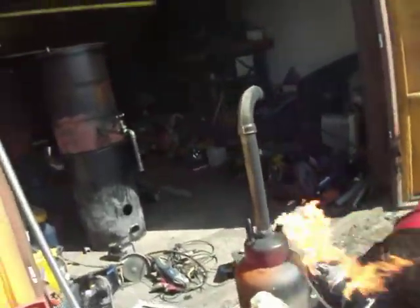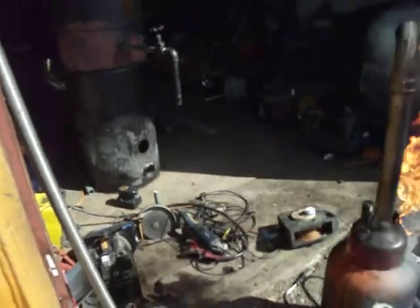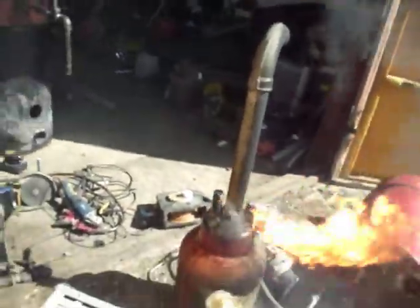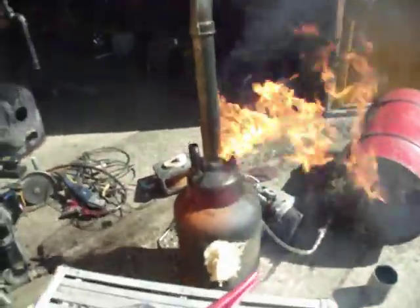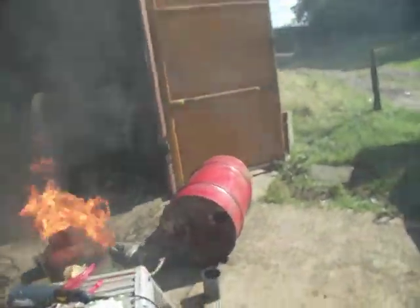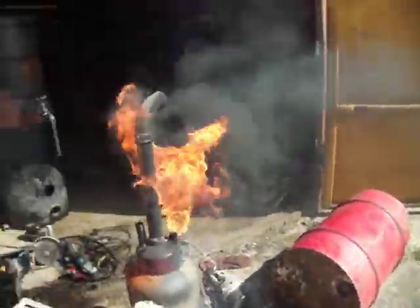There we have it. Stage 2. It's actually drawing it in. That's good, that's what I wanted. Alright, that's that done. Just got to start connecting it all up, make a frame for it all to sit on, some wheels and that.